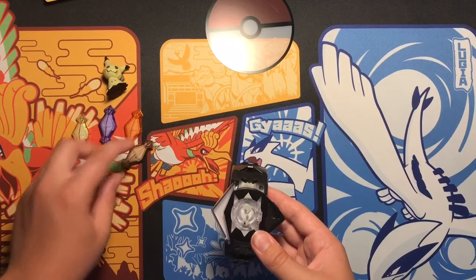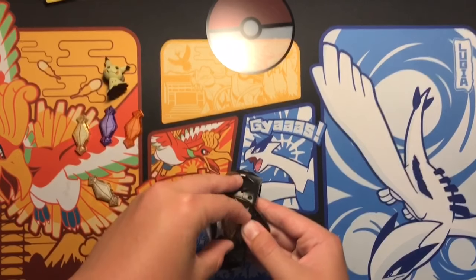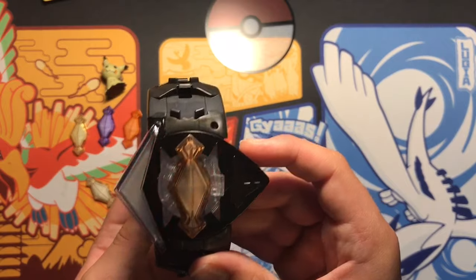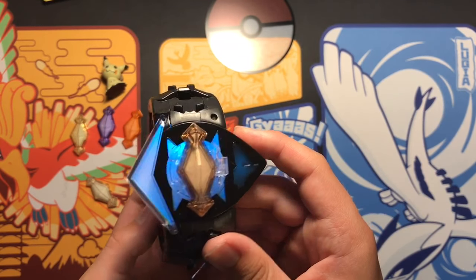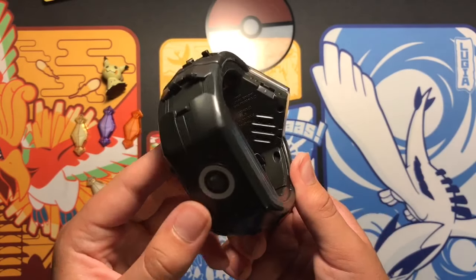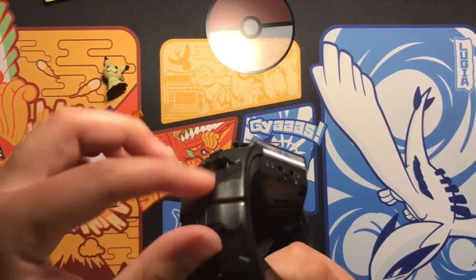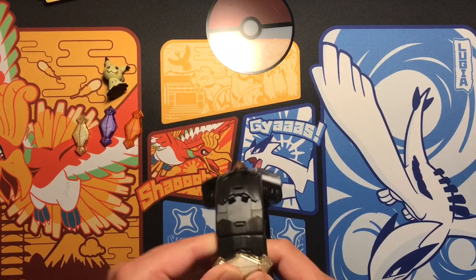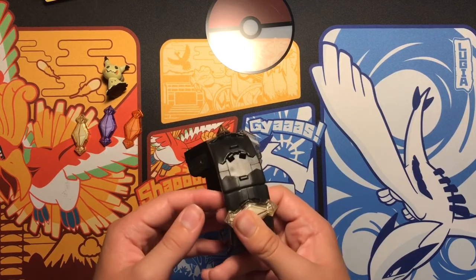Let's put Mimikyu's on there. I'm gonna say Mimikyu's name really weird, sorry. Let's see what it does. Alright, it doesn't do much. Does this — is this a holder for it? That is actually really cool.